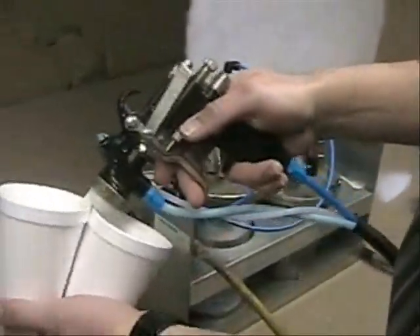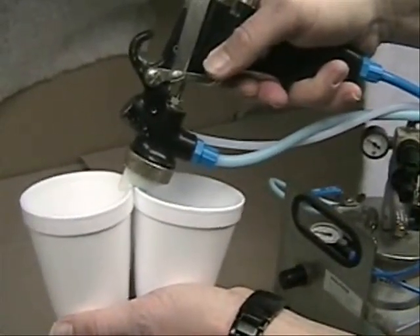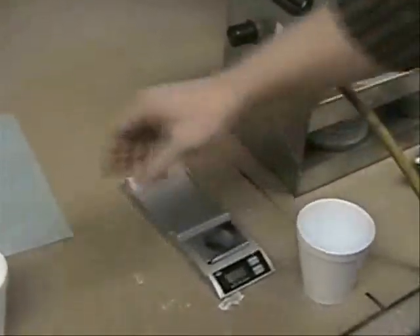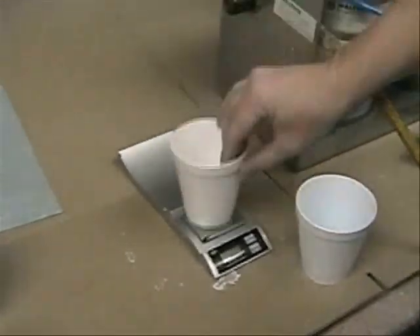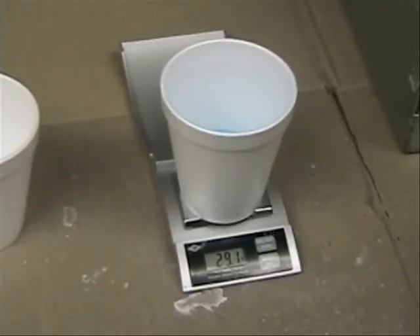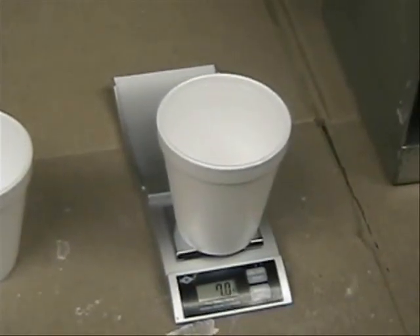Take two empty cups again and do the whole procedure again. Let's see what we got. In this case we got 29.1 grams of adhesive versus 7.1 grams of activator, meaning we are on a ratio of about 4 parts adhesive to 1 part activator. So we still need a bit more adhesive.